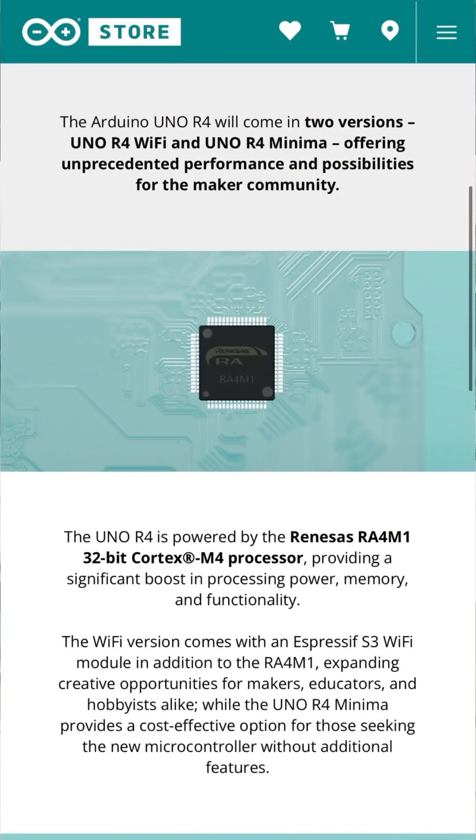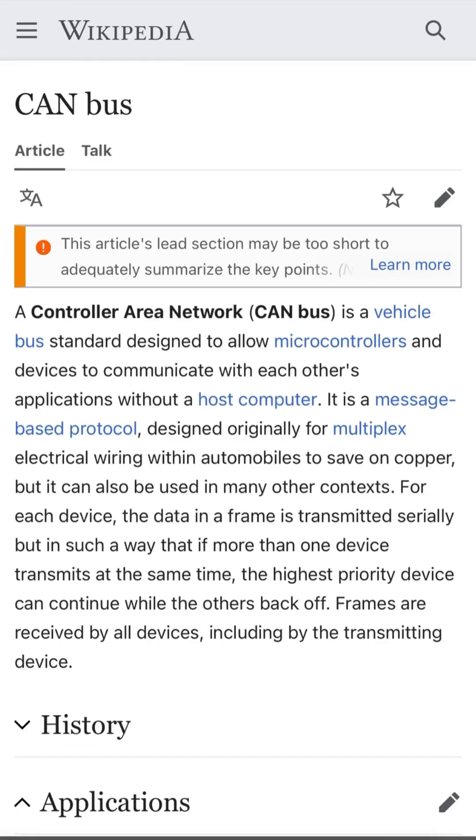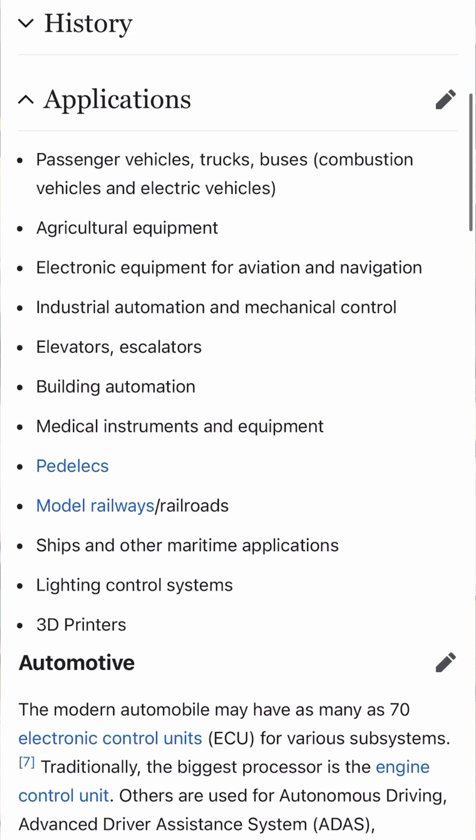Arduino Uno R4 — it's interesting because the processor has a number of unusual features for this kind of board. One of them is the ability to connect to a CAN bus, which is the one that most cars use internally to get all the components connected to each other.